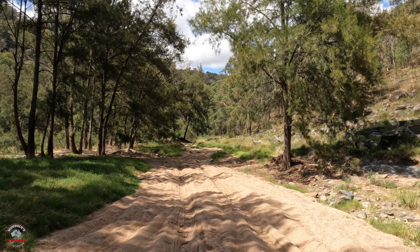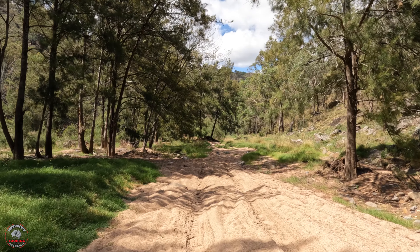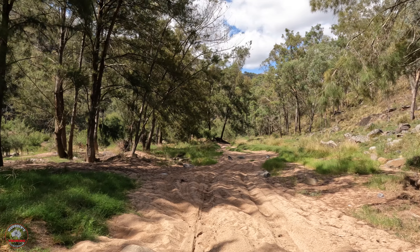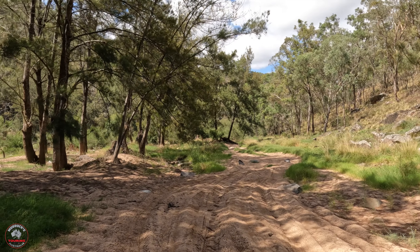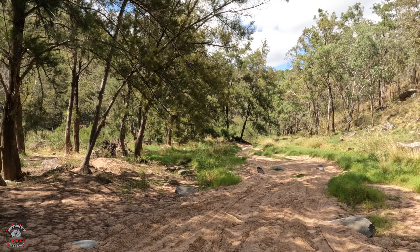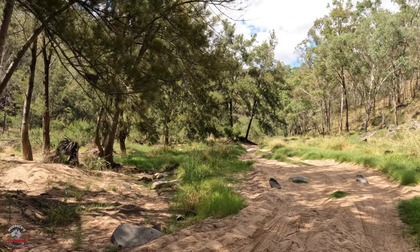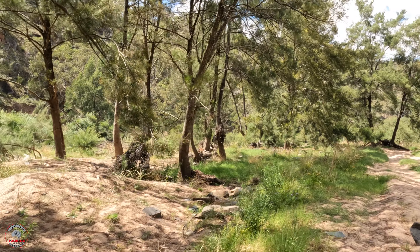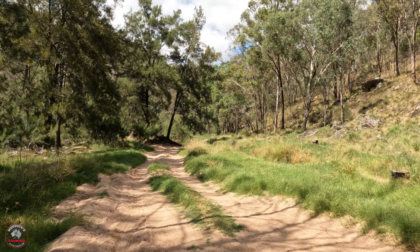I don't know how far down this way you can camp, so I'll keep walking and show you what I can. I'm on a sandy track — in my opinion you'd want to be with your tyres down a bit and in four-wheel drive, obviously, to get through here. It's a nice little sandy track. Over there is the river bank where it'd be difficult, but along this track here it'd be okay.